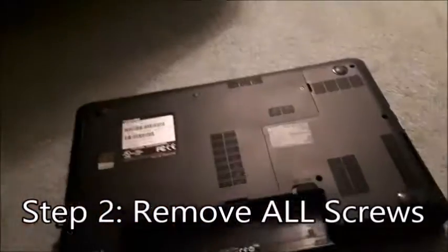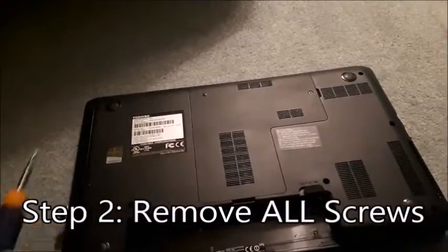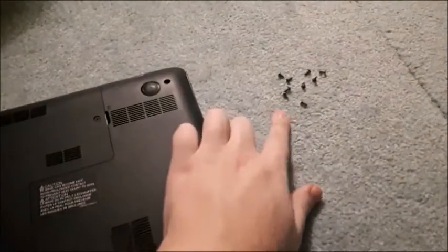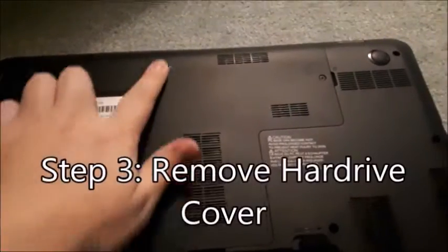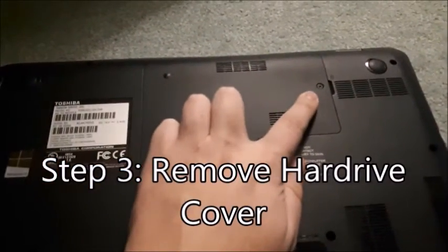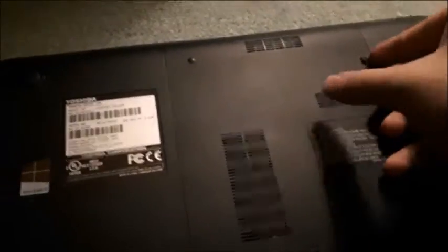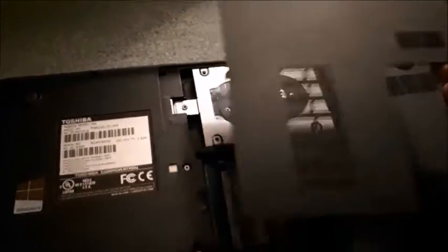Next thing you're going to want to do is remove all the screws on the base. Once you have all the screws removed, just put them off to the side. Next, remove the hard drive cover. On mine it's one screw — some don't even have a screw — so just take that screw out if there is one and pop that cover off.